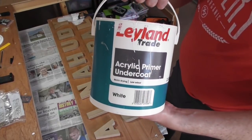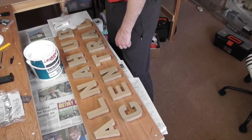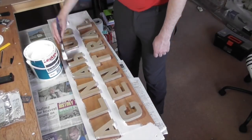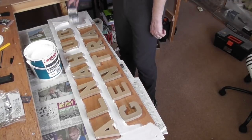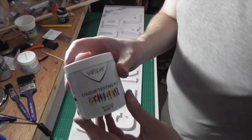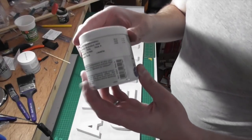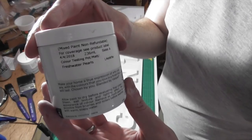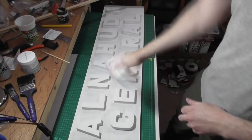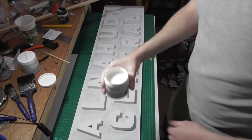So next up, as you can see, was priming the whole piece — that included the wood and the paper mâché letters. Just used normal white primer, which is absolutely an undercoat and primer. Made sure that I filled in all the gaps and all the holes. Then once that had gone on, it was time for the first coat. This paint is from B&Q and I had it mixed up by the guy there — for a 236ml pot it only cost three quid, so very good value for money.